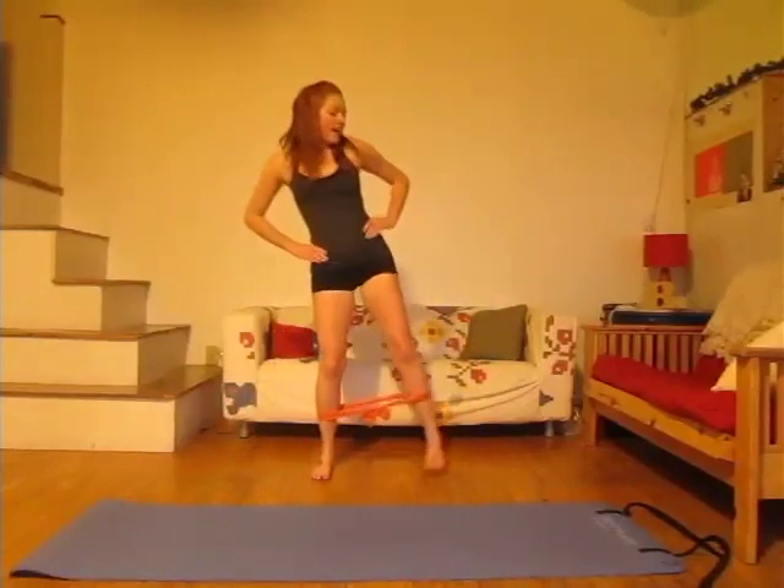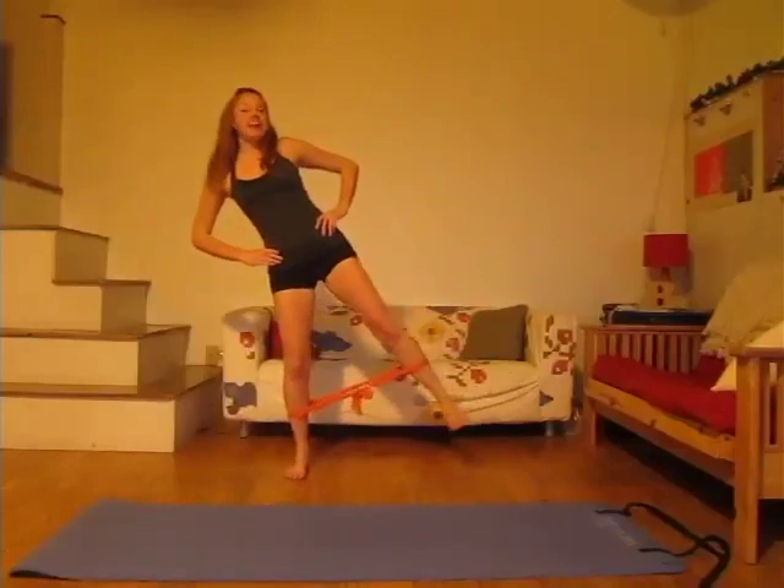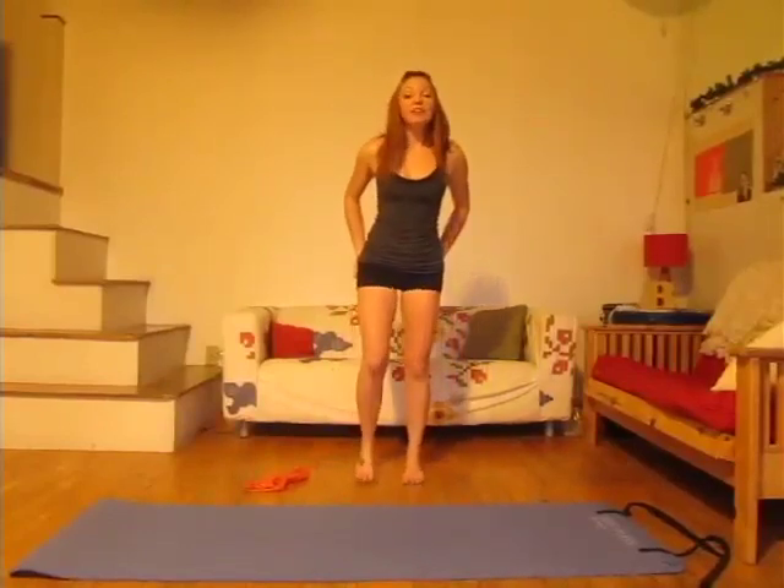Let's do two more each side, then one more each side. Last time — hold out and let's pulse for ten, nine, eight, seven, six, five, four, three, two, one, even if you don't have the band. Squat right down, pulse up — ten, nine, eight, seven, six, five, four, three, two, one. And down — pulse for ten, nine, eight, seven, six, five, keep your balance, four, three, two, one. Last time — ten, nine, eight, seven, six, five, four, three, two, one. Last squat and up. Really good work — step out of the band and shake out your legs. You should really feel the side of the hips.